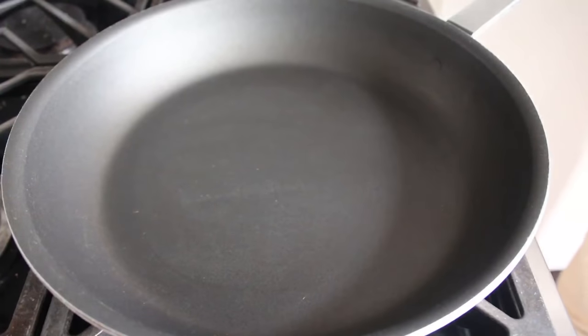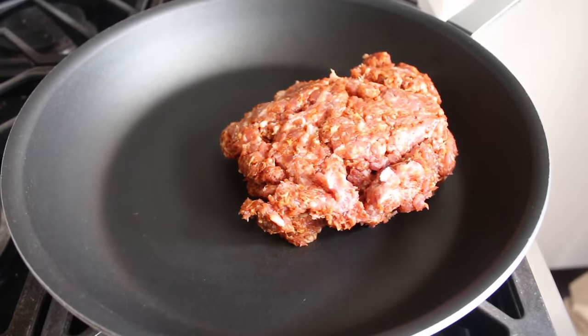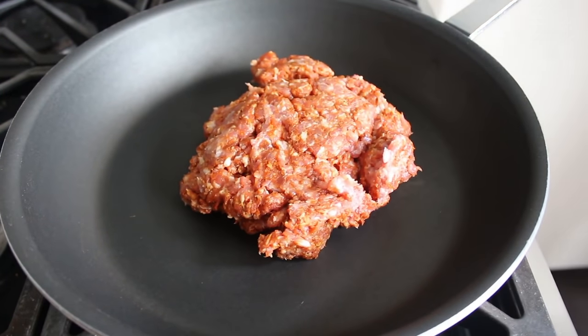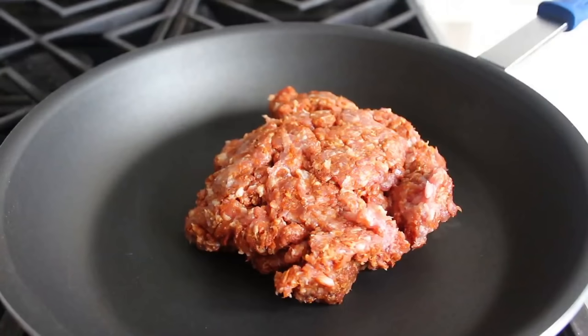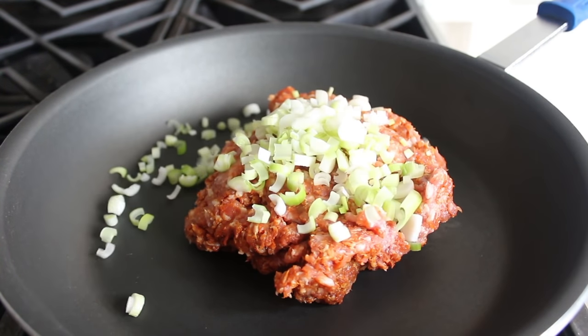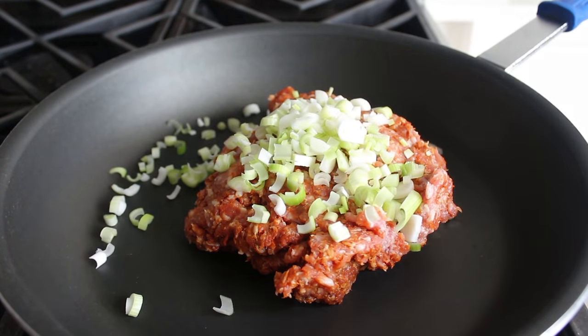We'll start by tossing some chorizo in a dry cold pan. That is one pound of chorizo pork sausage. Generally for a dip this size I would use about half that, but I bought a pound and decided to see what would happen if I used it all. Then we'll add some green onions, mostly the white and light parts, and reserve the green tops for the garnish.